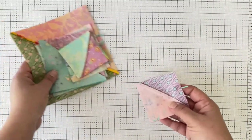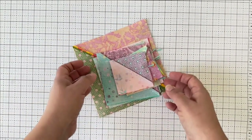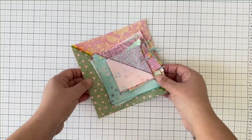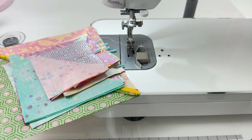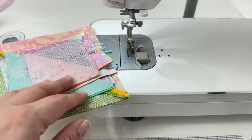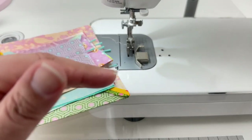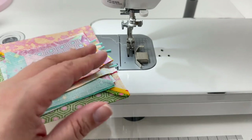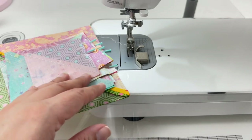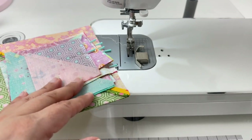Now I have all of my blocks pinned — whether it's a reminder pin or a pin holding a seam together — and I've made a little stack with all the pins on one side. I'm going to take this over to the sewing machine. Organizing yourself before you begin sewing is so critical, because now I can put as many blocks through at one time as possible, rather than sewing, stopping, cutting threads, and moving on. Chain piecing is just so much quicker.